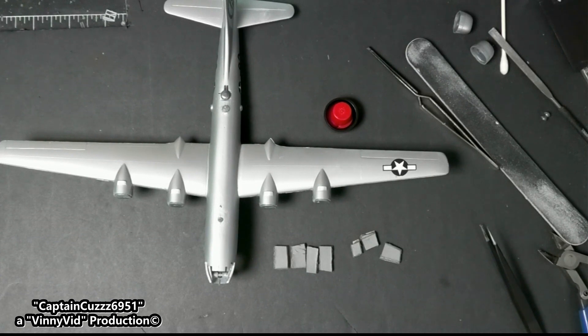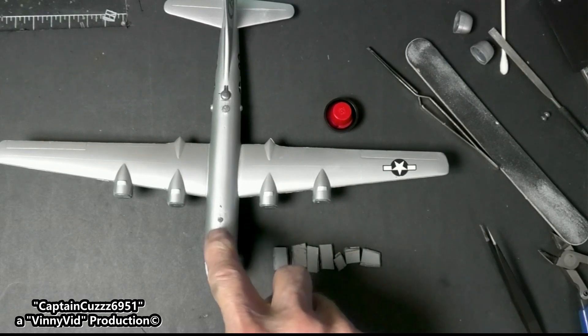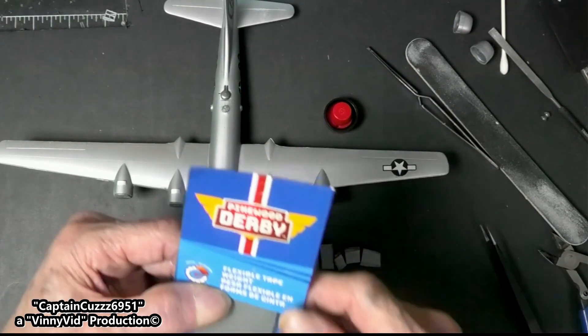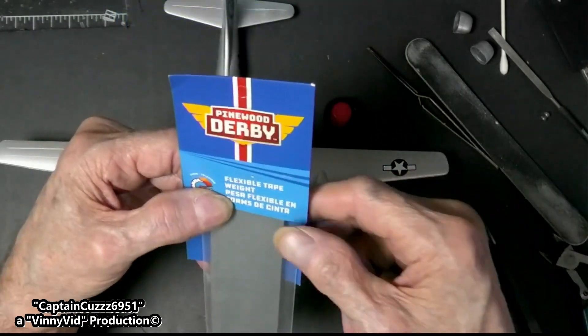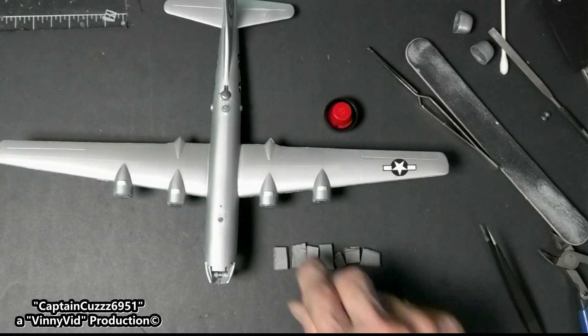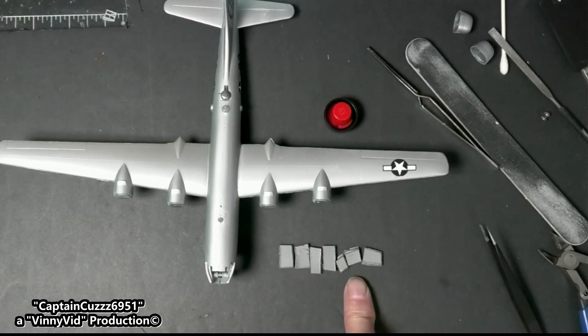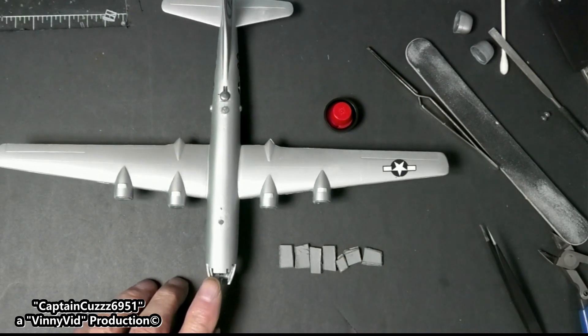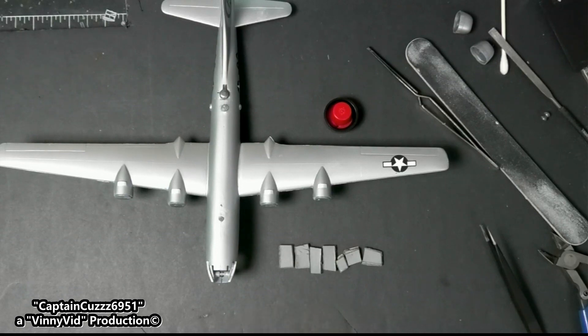Alright guys, I need to add additional weight to this. I did install that floor - it didn't go exactly where I wanted it to but it's in there so it'll support. These right here are an additional 13 grams of weight that's gotta go into this plane. What I'm using is Pinewood Derby flexible tape weight - really easy to use, cuts with scissors, and it's got sticky backs. I'm gonna go ahead and install this and hopefully the plane will sit level.